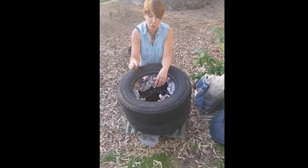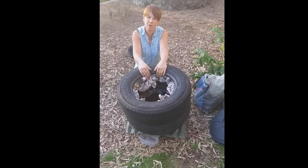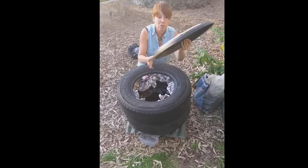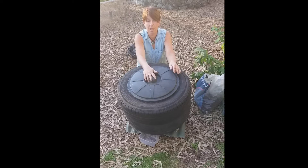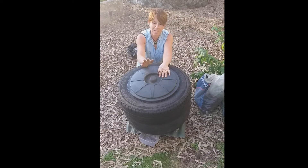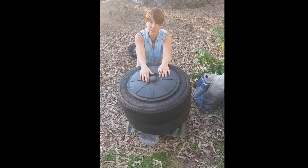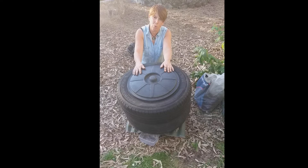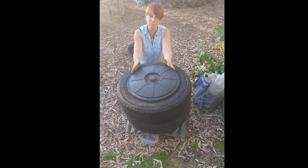You can pick up your worm juice on the other side on a daily basis, just watering it down to the colour of wheat tea and putting it on your garden. To finish off, we're just going to use a bin lid — this is one I picked up for a dollar in an op shop. If it gets windy, you might want to put a brick on top. In the summer time, put it in a nice shady place; in the winter time, it's going to need a bit of shelter so that not too much water gets in. And that's complete — a worm farm for almost nothing at all. Thanks.